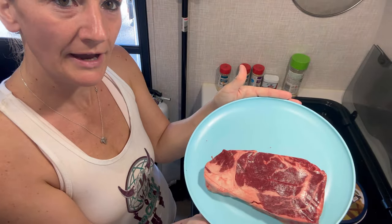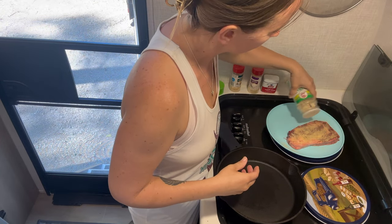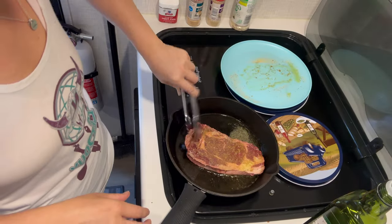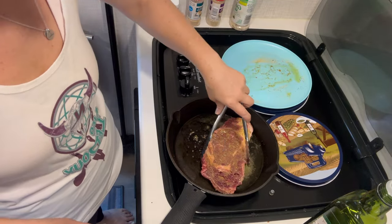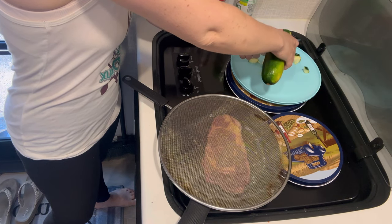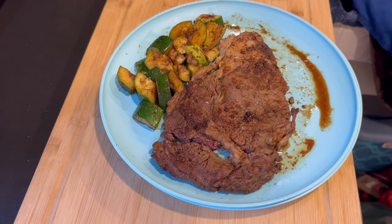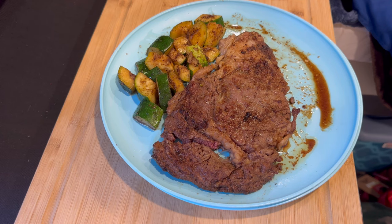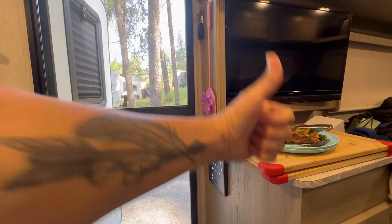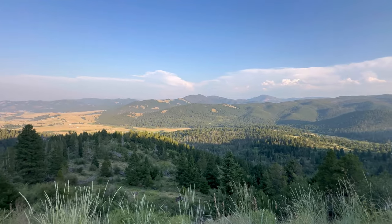Today I'm cooking up a ribeye steak. I would eat it outside but the bees immediately attacked me, so I'm cooking up inside.